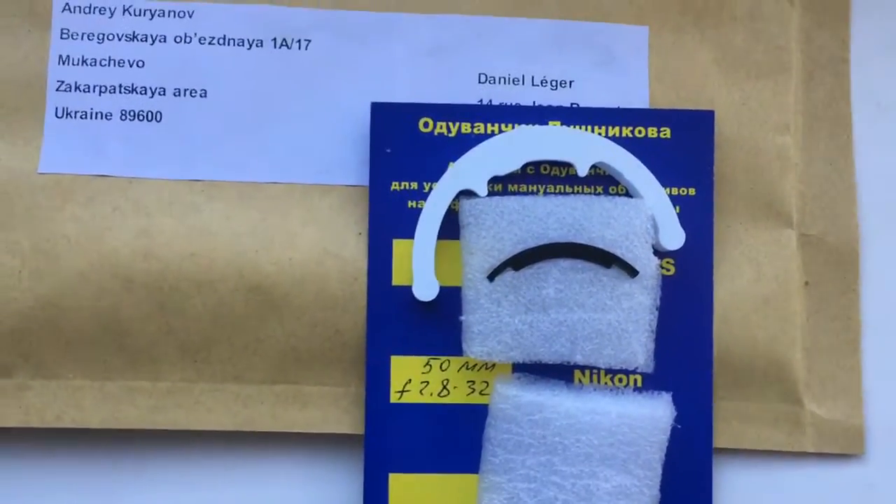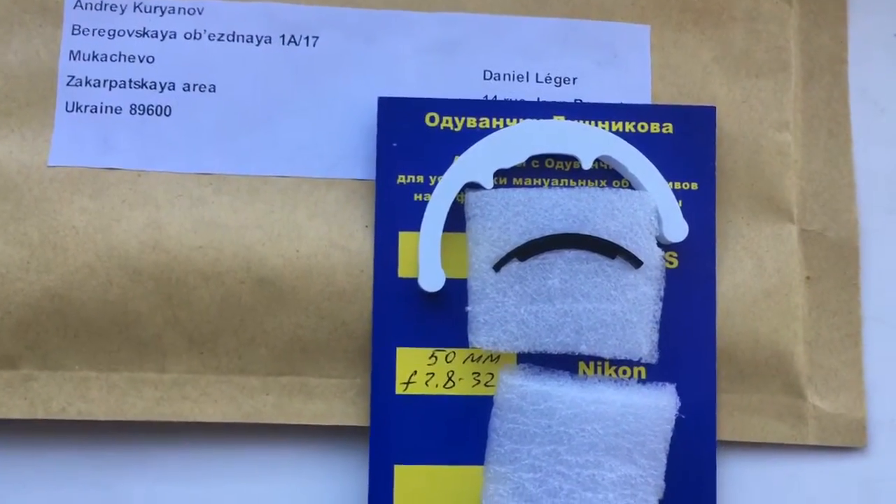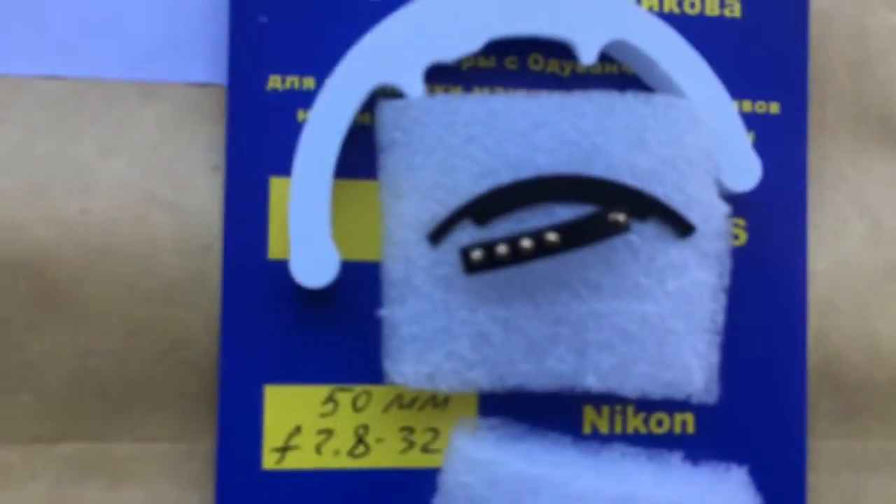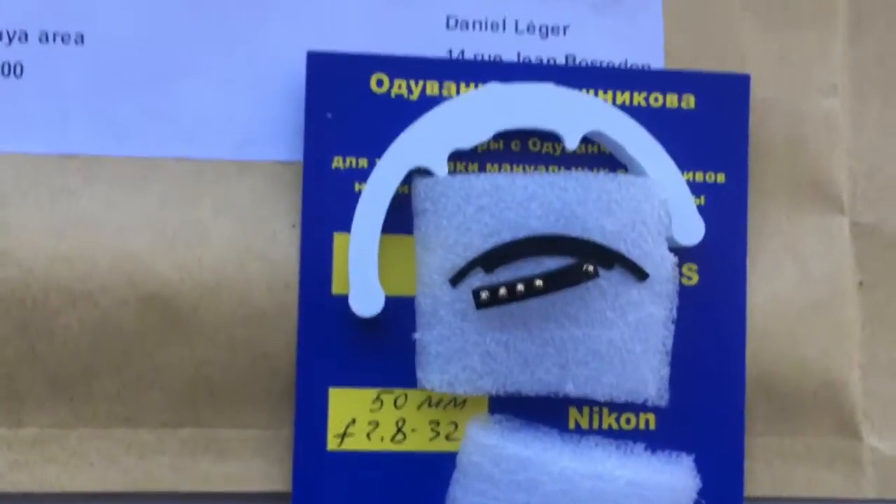Now I package your chip and send it to you. Look. This is your chip.